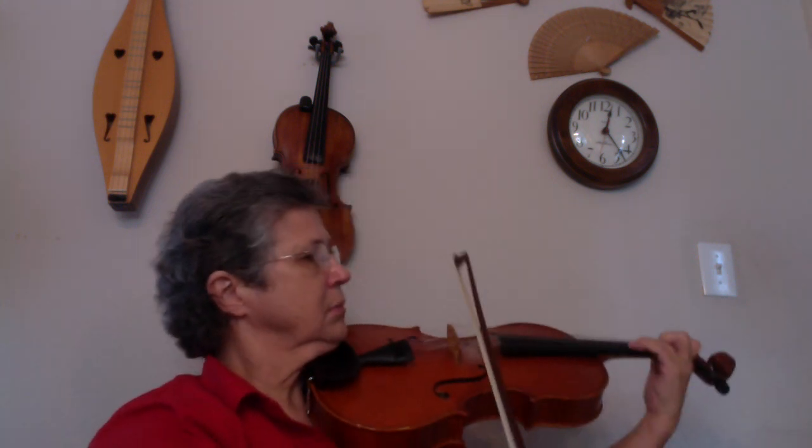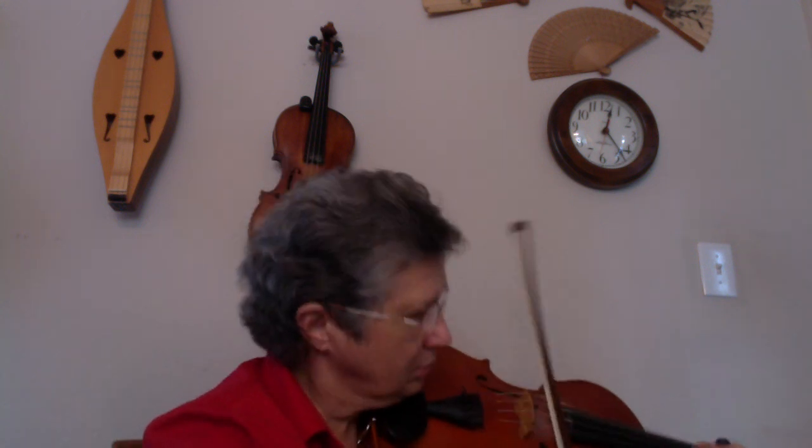I'm going to play from the beginning until halfway through measure eight. Pay particular attention to the slurs, the bow markings — there are lots of staccatos and there are accents. It is absolutely vital that you get those.